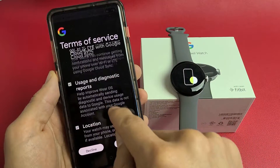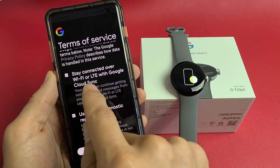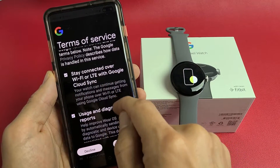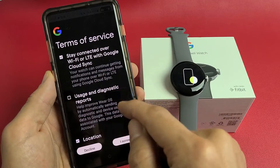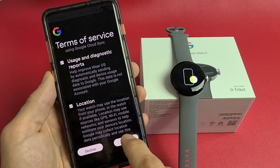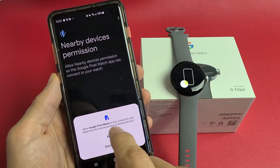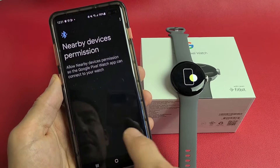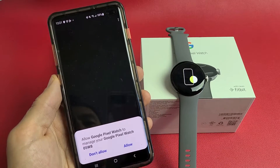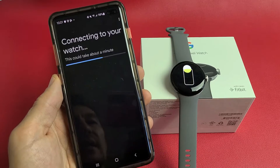Terms of service — all these are optional, but go ahead and read through them. The first one is 'stay connected over Wi-Fi or LTE with Google Cloud Sync.' For myself, I'm fine with having all of them toggled on, so I'm going to tap 'I agree.' Then allow Google Watch to find devices, tap allow, and allow Google Pixel Watch to manage your watch — tap allow.